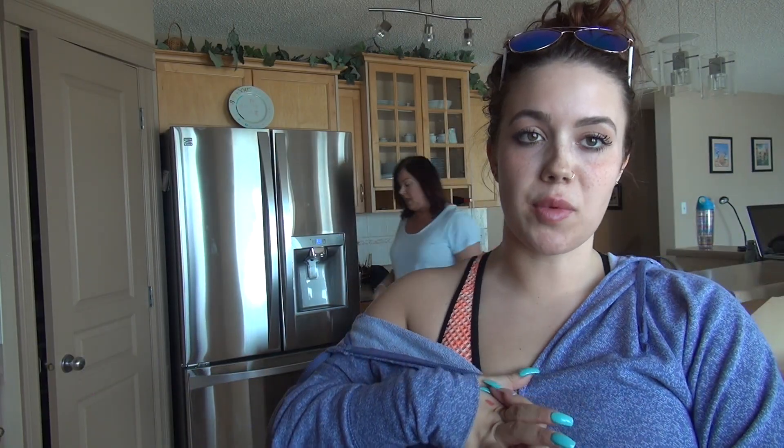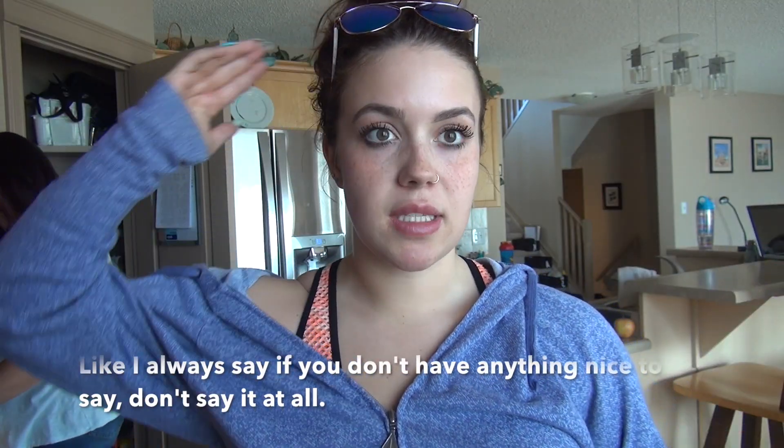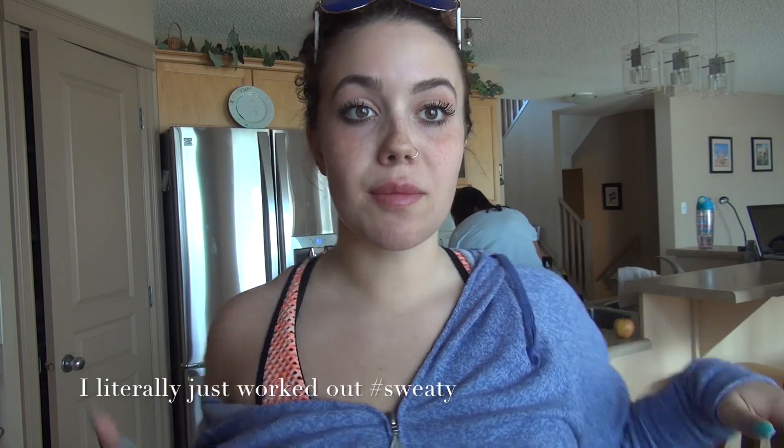Hey guys, it is KZ Fitness, welcome back to my channel. Today's video is basically gonna be like a BCAA slurpee slushy, and then I'm also going to add in an outdoor workout.